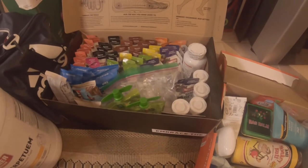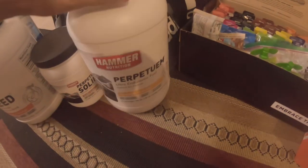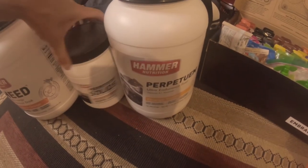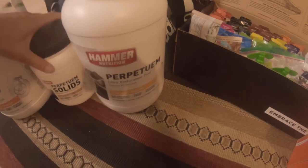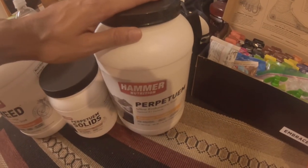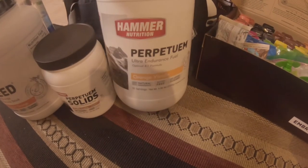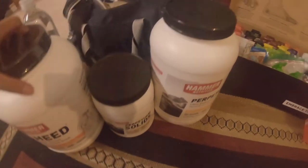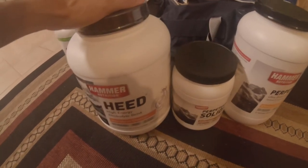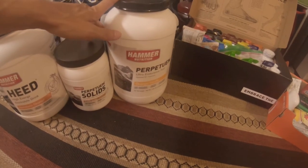My main nutrition is going to be Perpetuem, because it has a little protein for recovery and a lot of calories. For different texture I'm also bringing Perpetuem Solids — the liquid you drink and the solids you chew and need water to get down. I have coffee latte and orange vanilla flavors. Another Hammer option is Heed in mandarin orange, which has a few calories and some sodium if I want to switch things up.